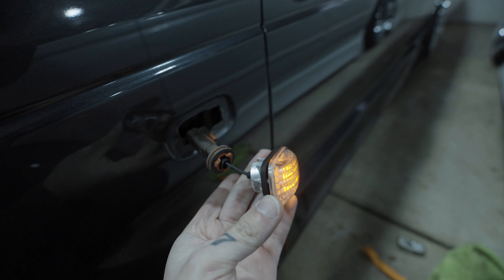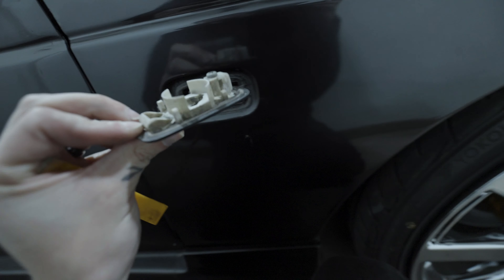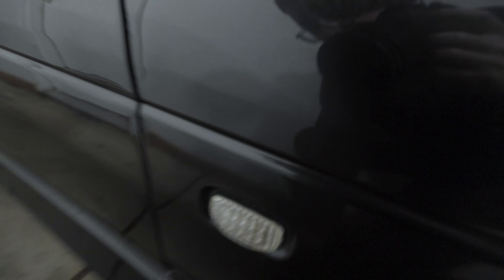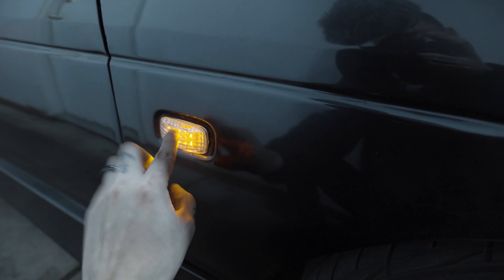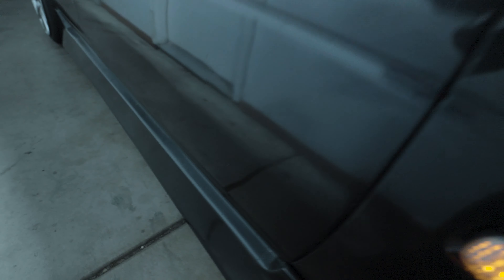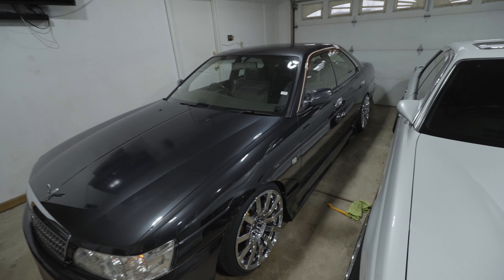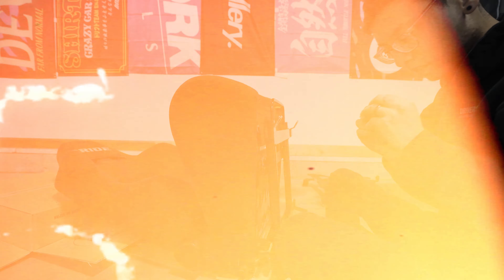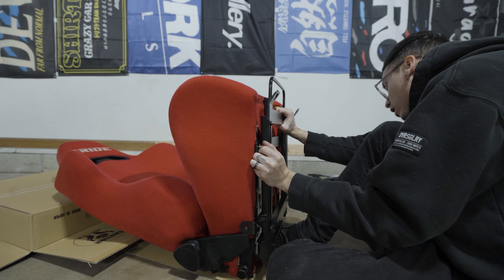I just plugged this one in to test it out — I have the turn signal on and no hyper blinking, so it's functioning just as it should. Pretty easy. I found these on Yahoo Auction Japan; I don't remember exactly how much, maybe 20 to 30 bucks shipped. Full LED, plug and play, and looks a lot better than ones with missing lenses — looks good.